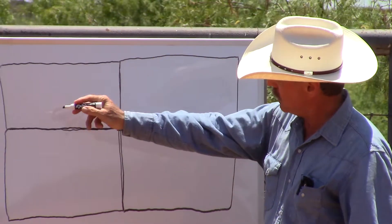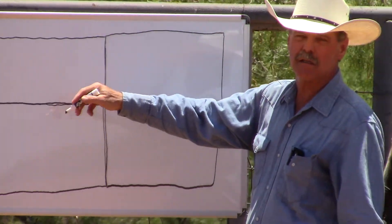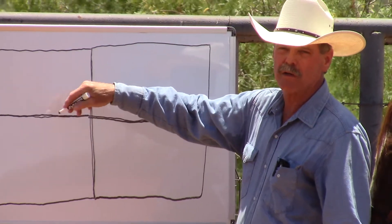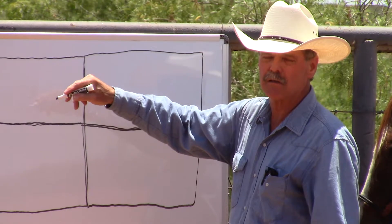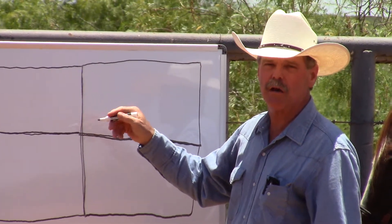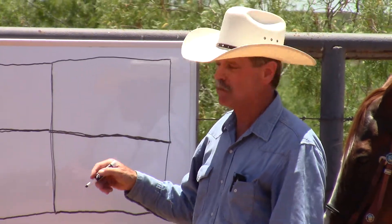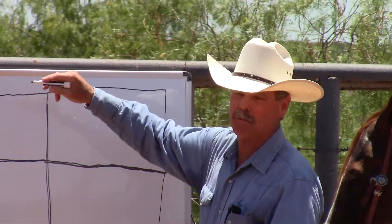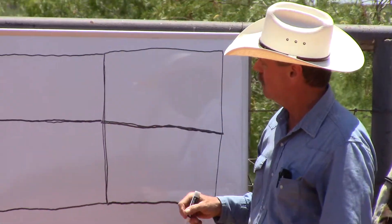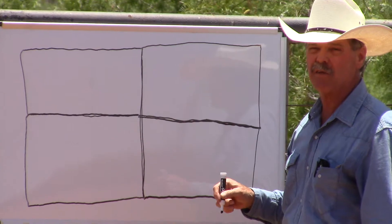I'm going to keep going with that on a young horse until he starts to get tired. If he wants to go fast, I'm just going to let him go fast until finally he decides on his own to slow down a little bit. It might take six times going through this pattern, it might take ten. But as soon as he starts to slow down a little bit, I'll stop him and let him rest for five or ten minutes.